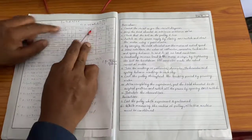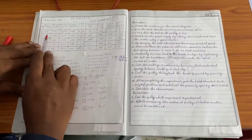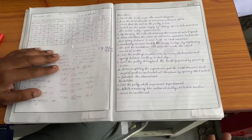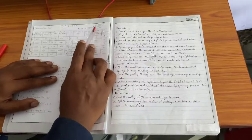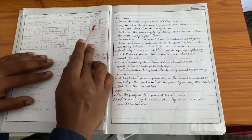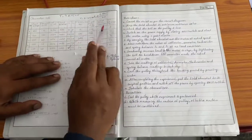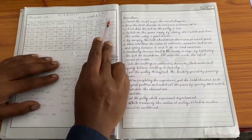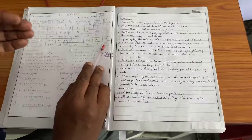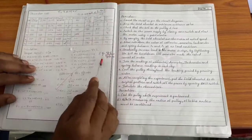After getting the torque value, calculate input power: since electrical supply is given, Input Power = V × I (VL × IL). For output power, since the motor produces mechanical output, use: Output Power = 2πNT / 60, where N is speed in RPM and T is the torque already calculated. Then calculate efficiency: Efficiency = (Output Power / Input Power) × 100. The efficiency will not exceed approximately 85 percent.